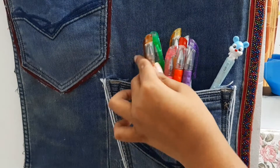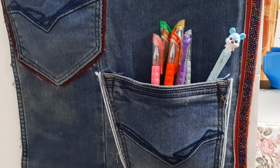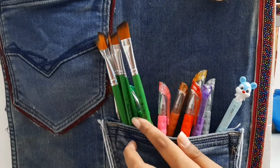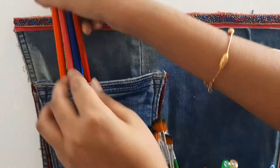I will use the items on the study table. I will use the painting. I will use the brushes. I will use the colors in the pocket.